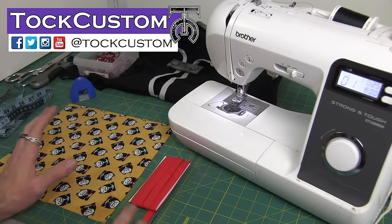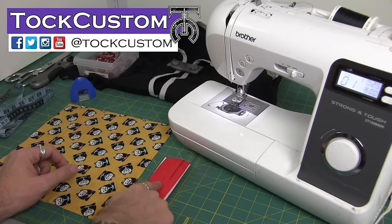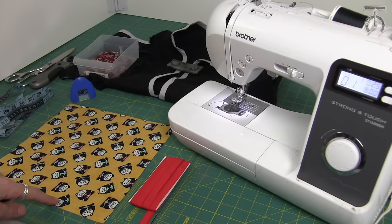Welcome everyone. I am Tah Custom and today I'm going to do a very simple beginner level tutorial on how to sew bias tape onto fabric and also how to do clean mitered corners on your projects.